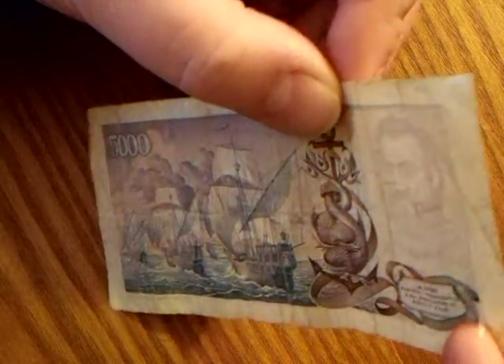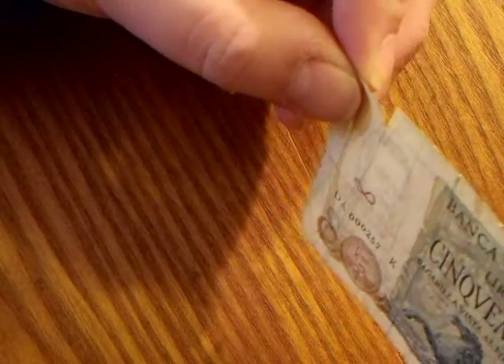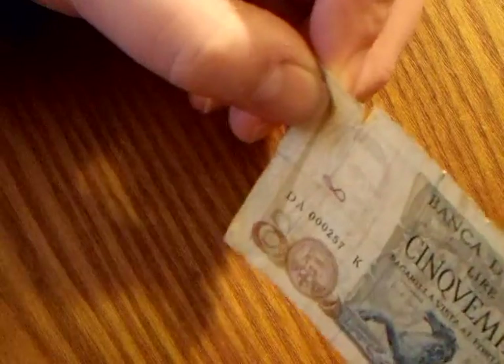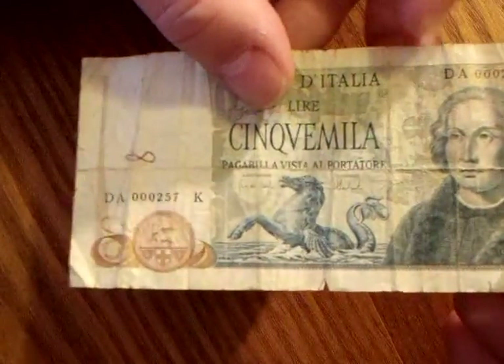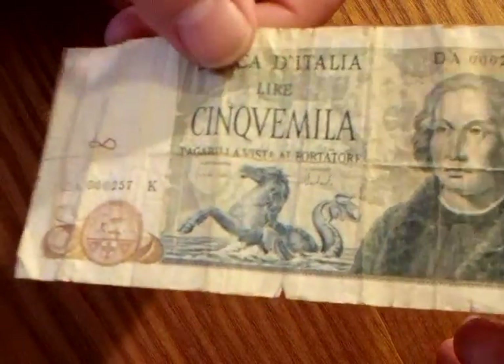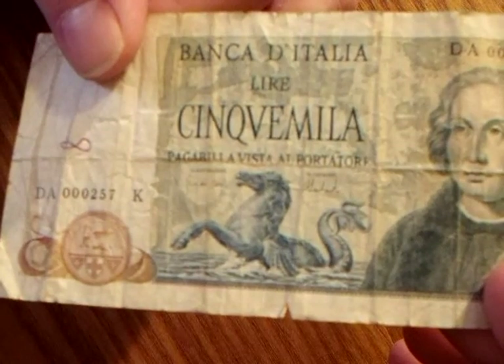You have a bearded guy there. You can sort of see it a little bit — watermark in the video, which is cool because you usually can't see watermarks in the videos, but kind of an important looking gentleman. I don't think it's the same guy as this guy. This guy has a beard. You have a little crest there. I don't really see much in the way of security features, although I guess in the 70s that's when they started really ramping up with the security features, so they probably replaced this with something else. I like the whole kind of ocean motif in this banknote.